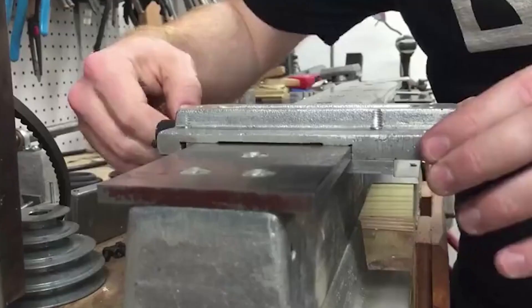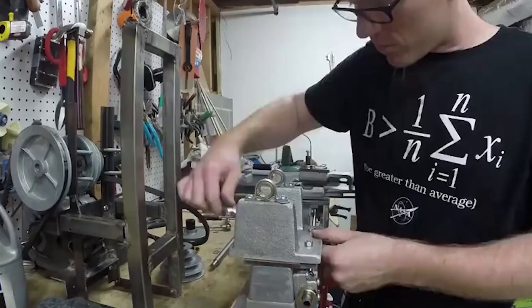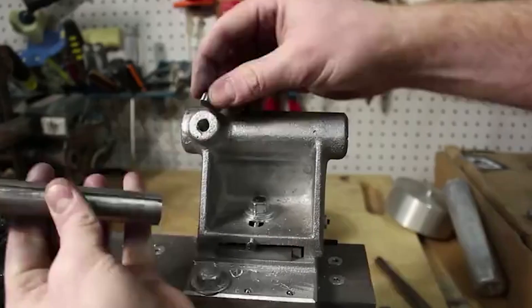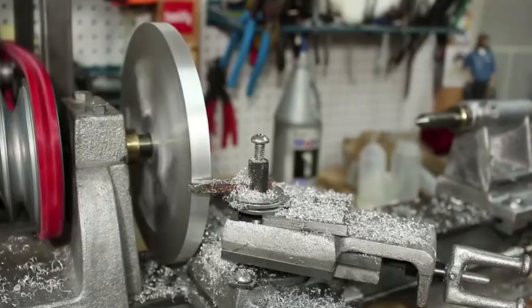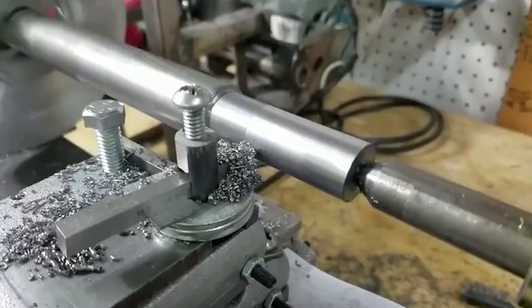In his 17-part video, Cressel details his journey building the iconic machine. The procedures outlined in the book called for casting of the bed, carriage, tailstock and faceplate from aluminium. Cressel cast the components using a charcoal foundry designed by Gingery, then proceeded to fabricate the remainder of the lathe from steel. With the amount of labor put into it, it's no surprise that the resulting machine would make Mr. Gingery proud.